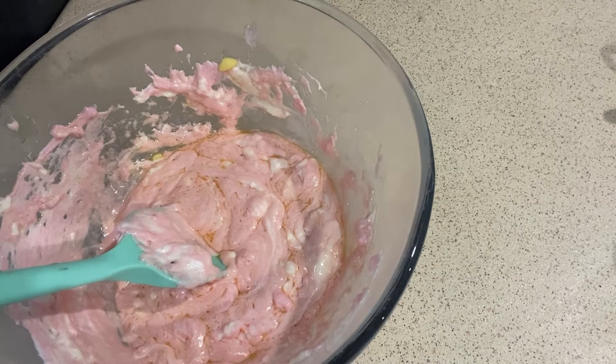Now we want to make the caramel on medium heat. Chuck in 90 grams of butter, 100 grams of brown sugar, and a can of sweetened condensed milk.